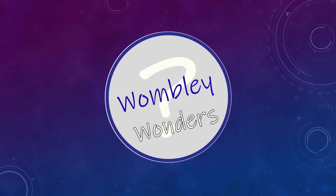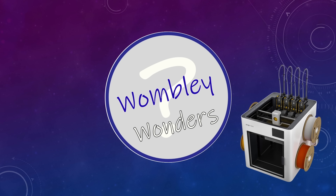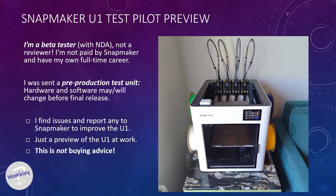Hi, hello, Wombly here again, and we are back with more on this upcoming Snapmaker U1 3D printer. I'm an unpaid beta tester, and what we are looking at is a preview of printing results from a pre-production model. So the final product and results will vary from what you see here. This is absolutely not buying advice.